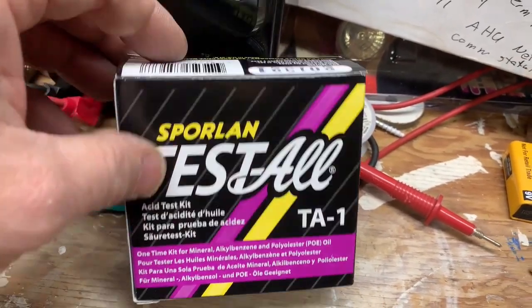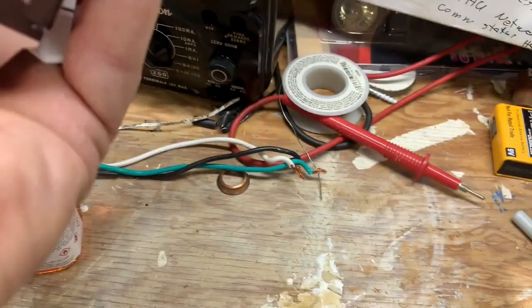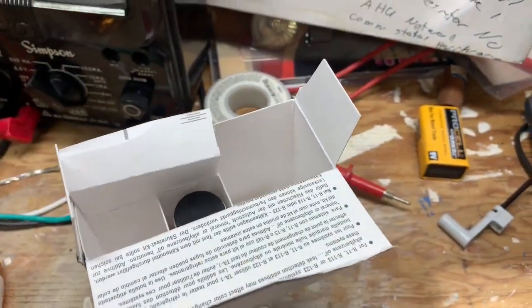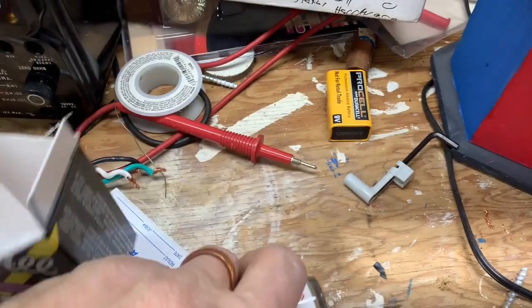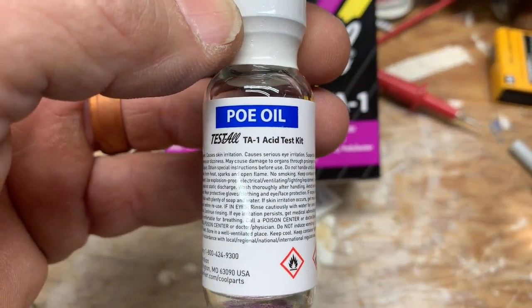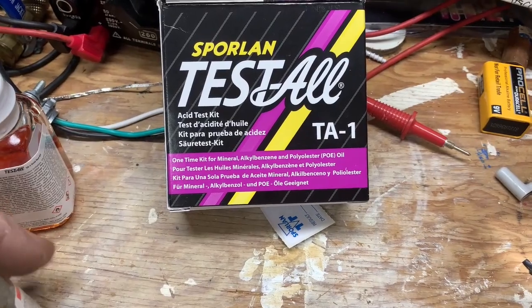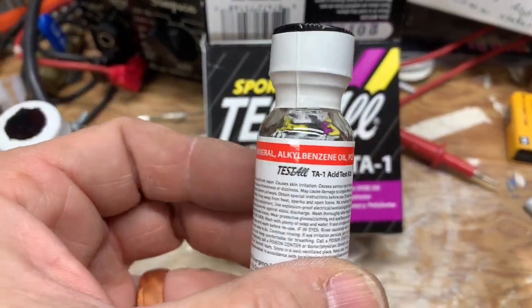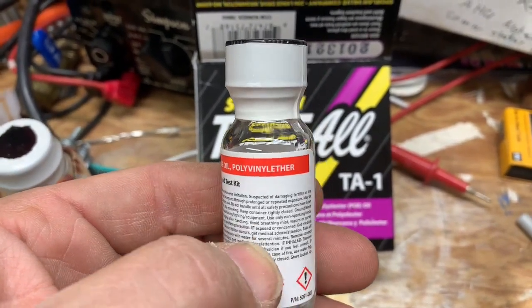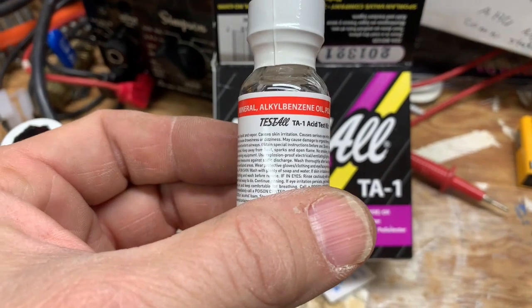They need to update it, because what you get is your indicator solution and two bottles of neutralizer. If you look at one bottle of neutralizer — VOE — you do not want to use that for your Daikin oil in your VRV systems, since they use PVE. But on the other one, it covers mineral, alkylbenzene, and polyvinyl ether. So they do have the capability of testing polyvinyl ether, PVE, in their test kit.